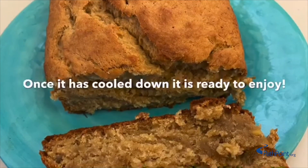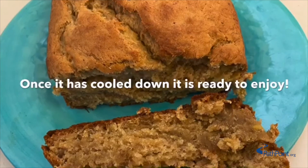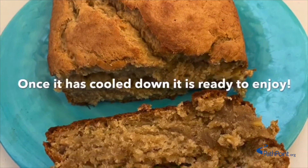Once it has cooled down, it is ready to enjoy. Thank you for watching this recipe for a banana bread. Bye!